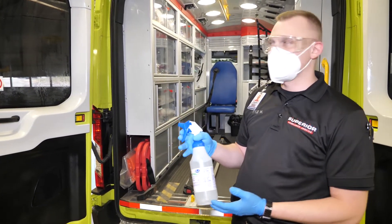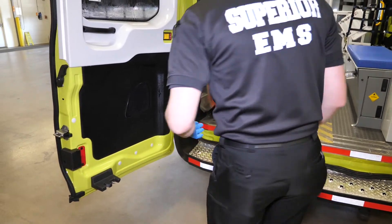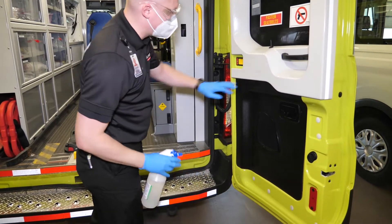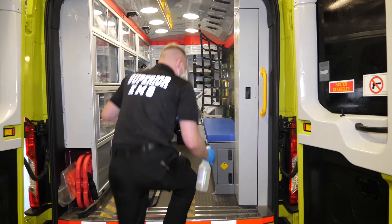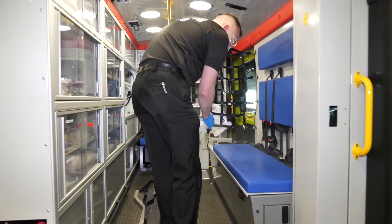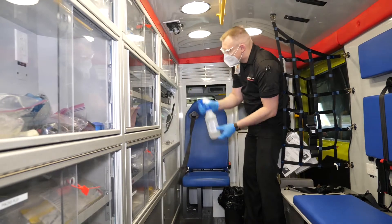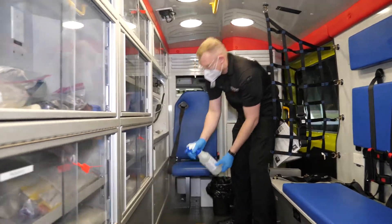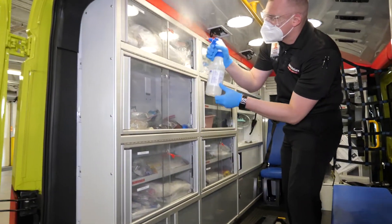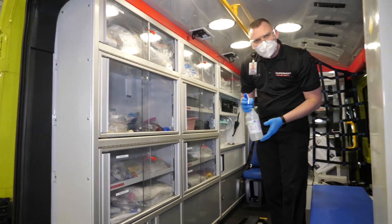Once we're done with the front of the vehicle, we want to move to the back. Same process — we're going to take our brew tab manual sprayer, spray a fine mist over all surfaces, making sure that we get them wet. Contact time with the new solution is one minute to kill COVID-19 and other decontaminants. We're going to move through the vehicle, making sure we continue to spray with our PPE on. Total time for the vehicle for the air exchange process is 30 minutes, and we can do this during that 30-minute period because we're wearing our PPE. Make sure we get the floors and the ceilings.